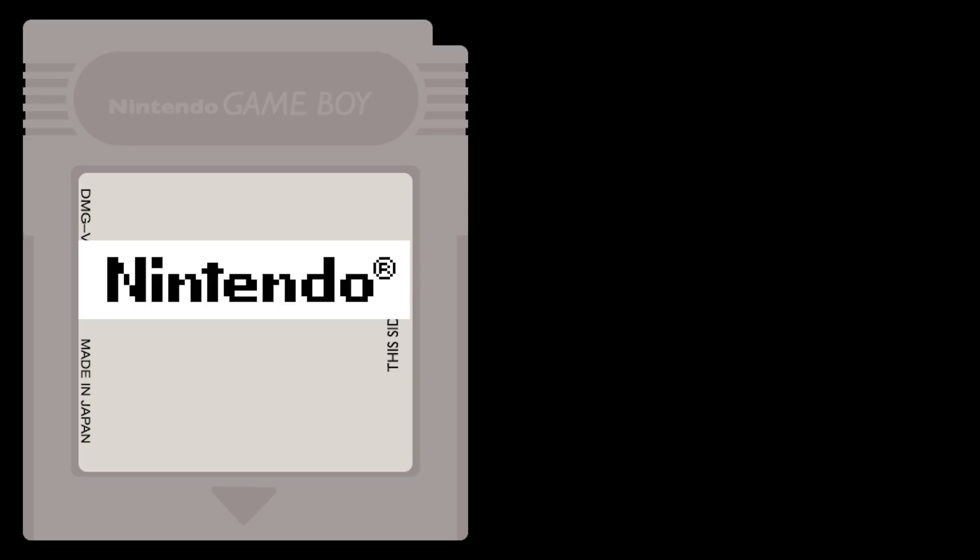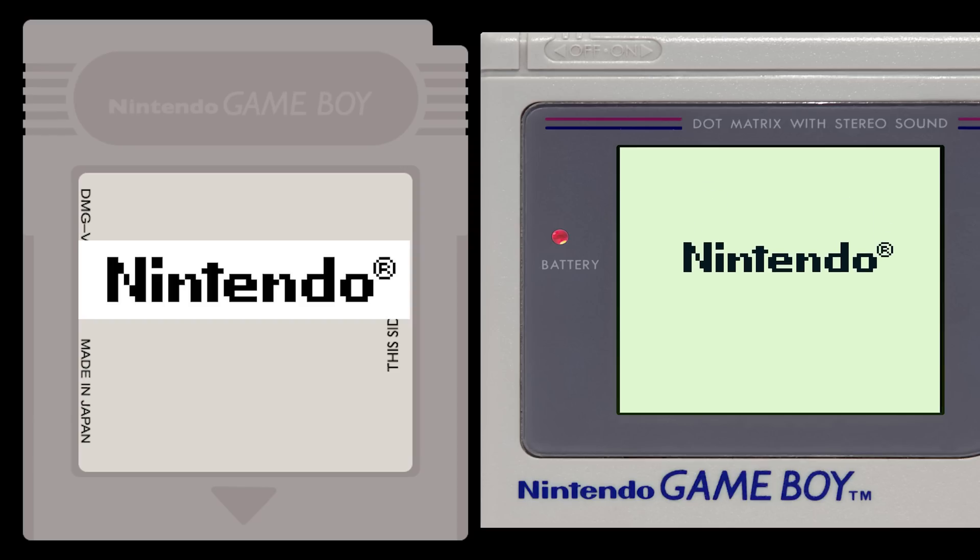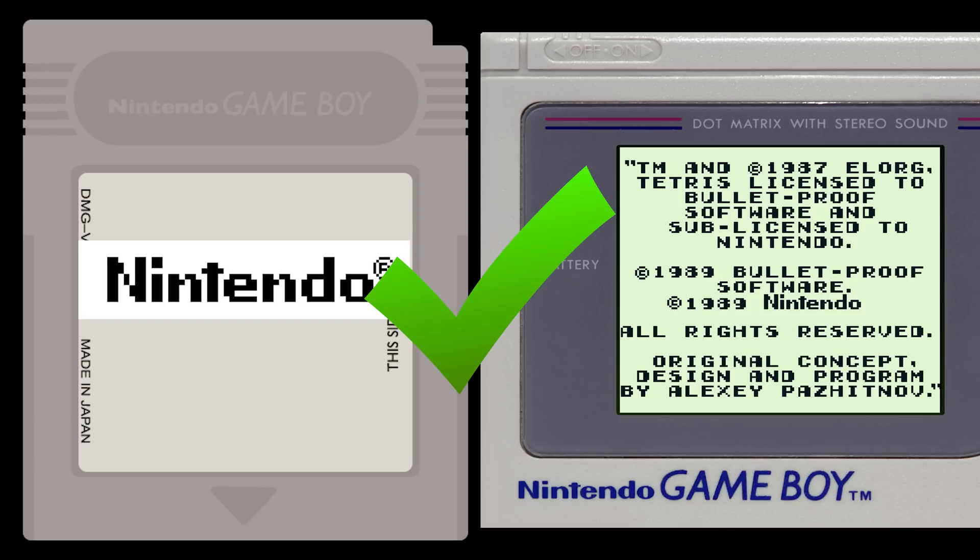The Nintendo logo would be installed onto every licensed Nintendo Game Boy cartridge. If the boot ROM detected the logo, the game would simply boot. If it didn't, or if it was tampered with in some way, the game would not boot.